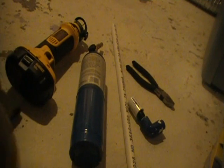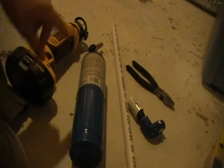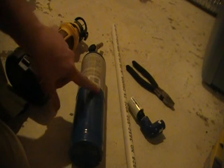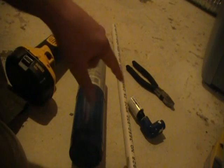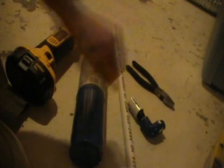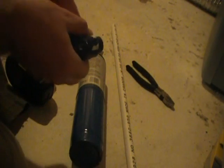This is what you're going to need to complete this section of the project: your Dremel, a simple plumber's torch — these are a couple bucks at any hardware store — a length of half-inch PVC, a pair of pliers, and your whirlybird from the last video.